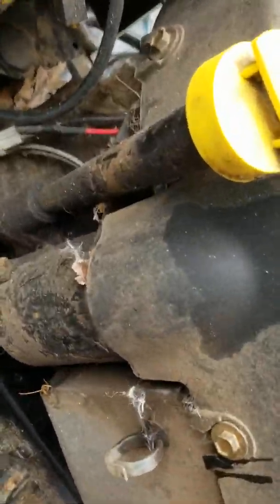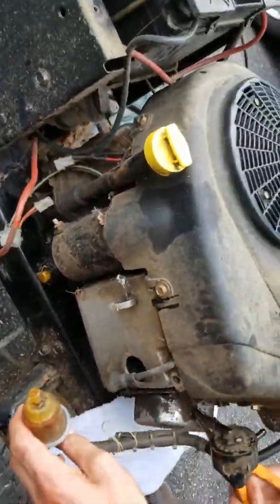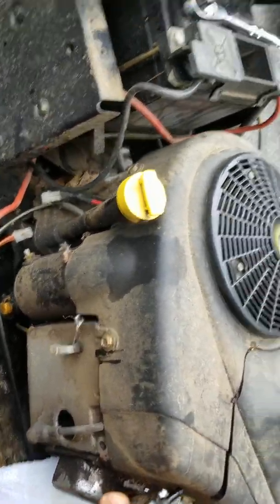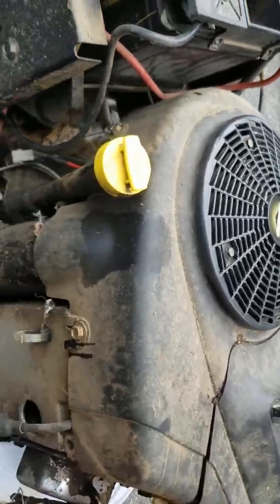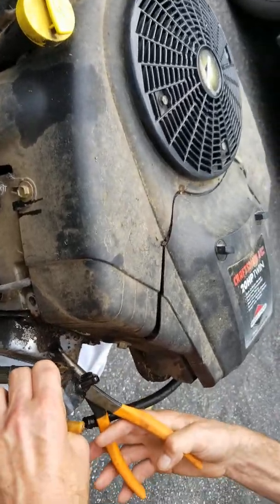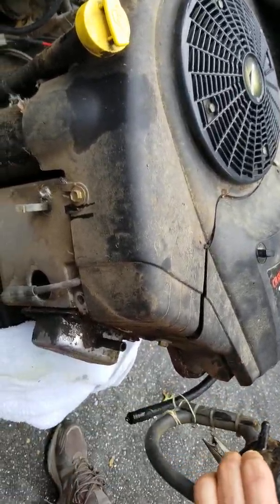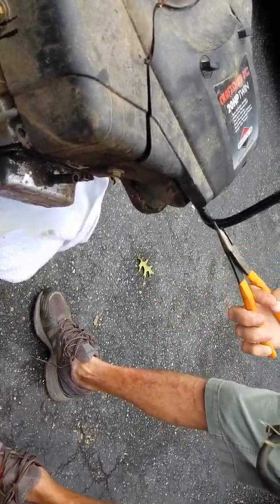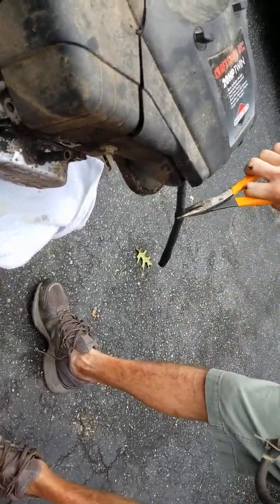As you guys can see, it's stuffed with a rat nest - or some kind of nest. I don't really know if it's a rat nest but it's probably a rat nest. I still can't believe that fuel line is that destroyed - it's all cracked.